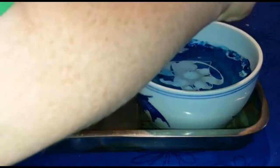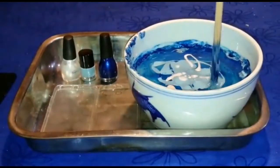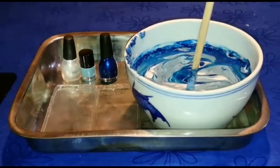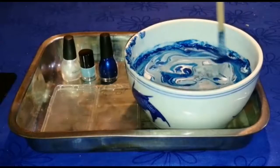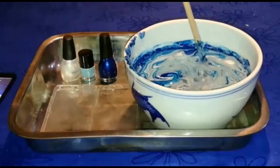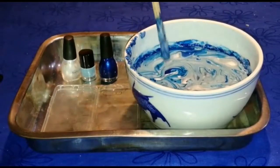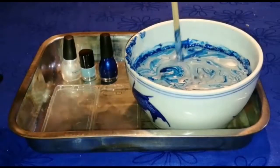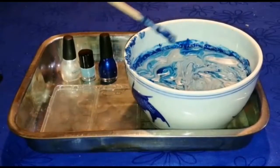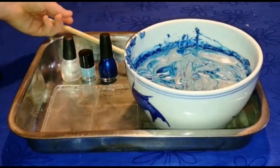Now grab your white or silver and put just a little bit in. You don't want to waste your mum's nail polish or she'll get mad. Then grab your stick and start stirring. That looks pretty cool. Just scrape the sides a bit so you get all the blue in. Keep on scraping the sides, then scrape it on the side of the bowl and just pop the stick down.